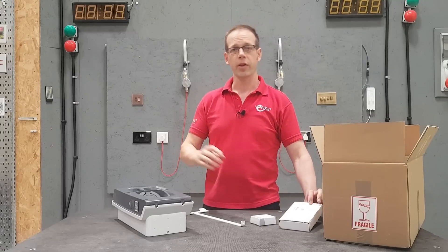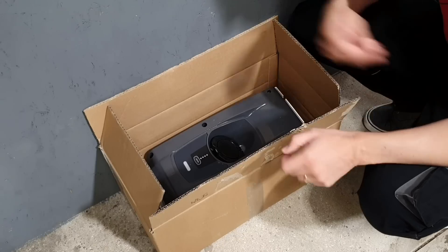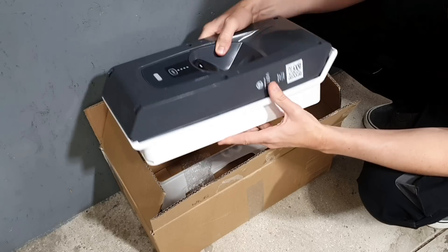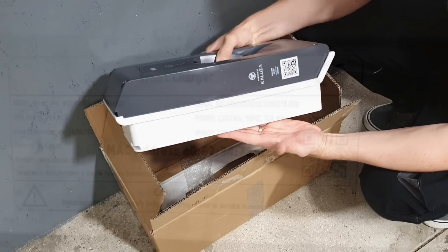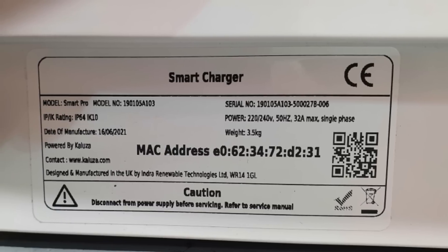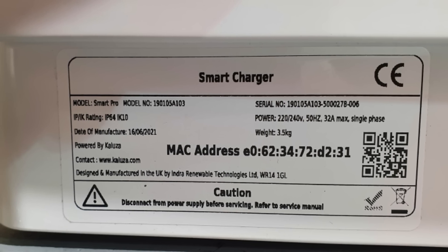Now we've unboxed the charger and thought about some preliminary site requirements, we can start thinking about the installation. The very first thing to do is inspect the charger out of the box and make sure it hasn't been damaged in transit. Then open the installer app and scan the QR code on the side of the charger — this will verify that the device format is valid, the device is registered, and the device is available. The location you install the charger is very important. It needs to be accessible, installed where it's not likely to be damaged by the vehicle, and mounted with the socket outlet or connector holster between 0.75 and 1.2 metres above the ground.